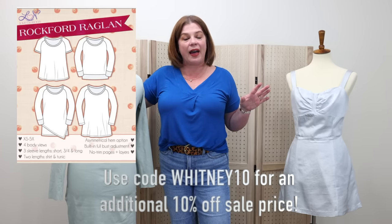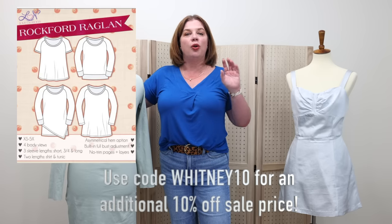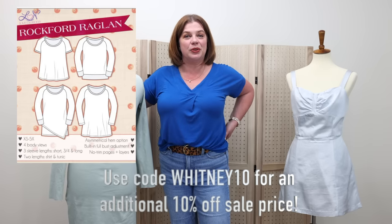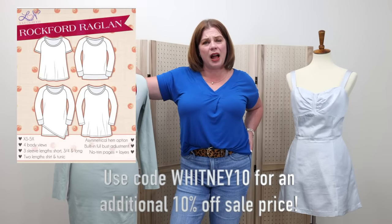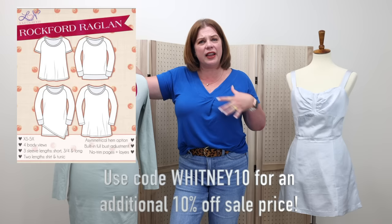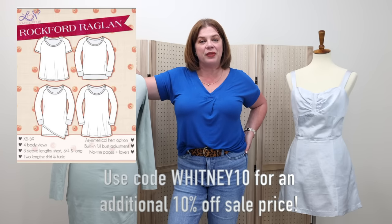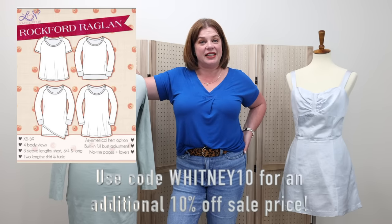So if you're looking for a really good palette cleanser — just an easy Raglan style t-shirt — that's a really great one for color blocking, for doing anything with vinyls on the front. They can make really fun graphic tees and that sort of thing. So yes, $5 today only.